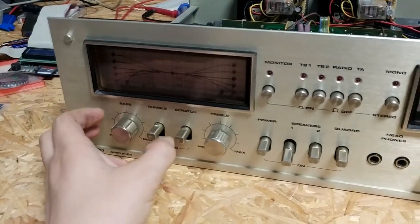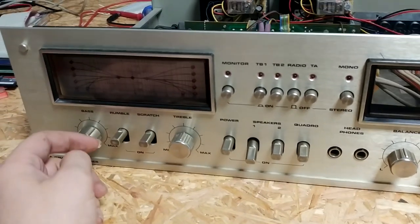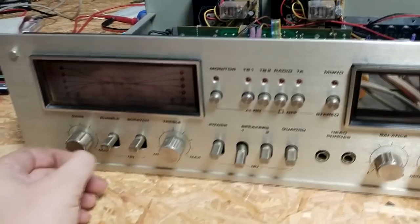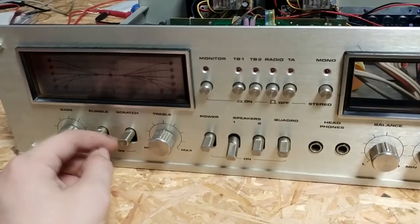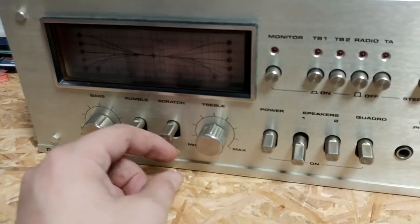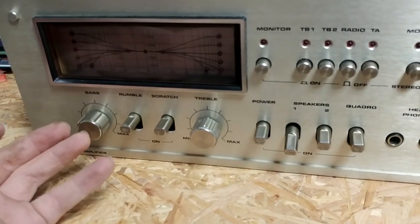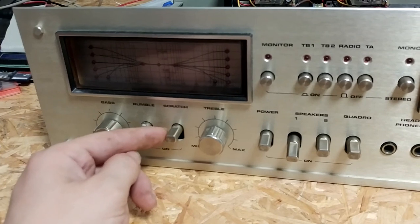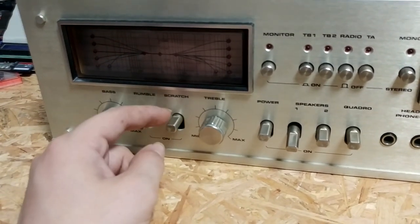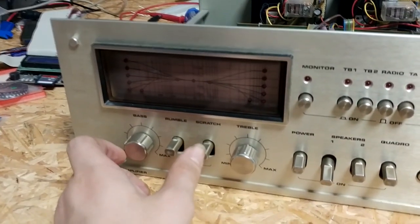I tried to dig around a bit more and found that the scratch switch, or just this entire section in the front here, was the cause of that. The scratch switch had some tiny issues with it not making proper contact anymore. I mean, this thing is 50 years old — of course the switch is gonna go bad at some point. I just bridged this one out completely because I don't use this function, and yeah, it just sounds awful.